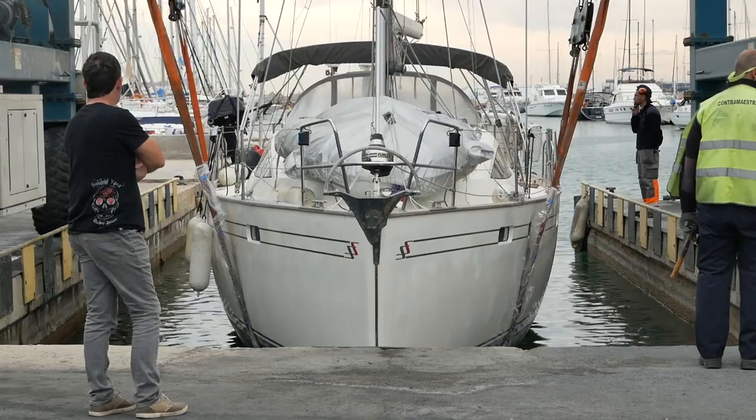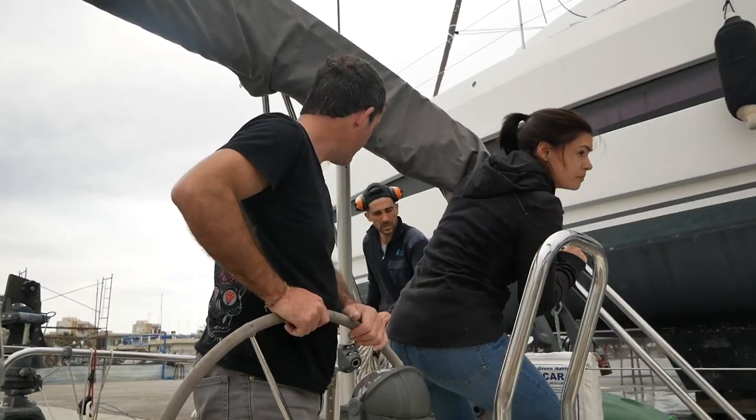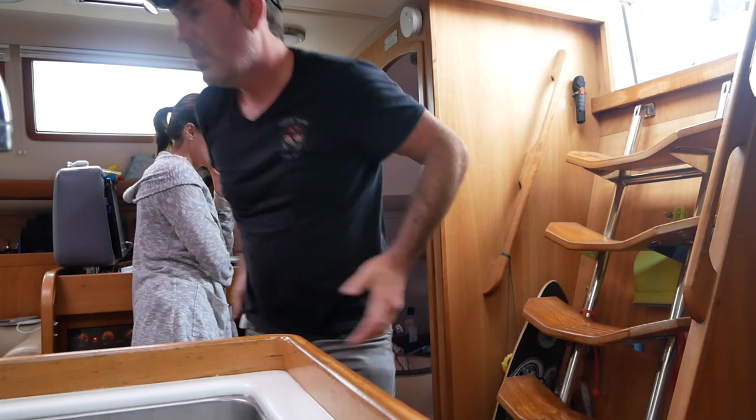Finally, we were getting Ruby Rose back on the water. It's always a little bit stressful to launch your boat after six months on the hard, but everything was going really well. Until, that is, this happened.